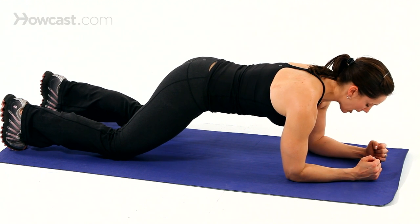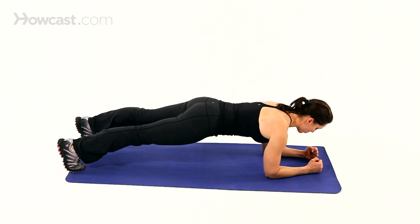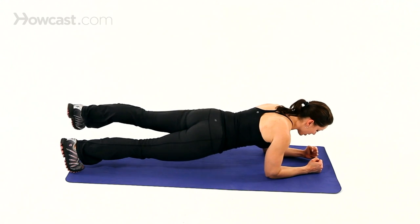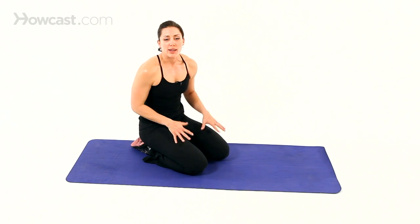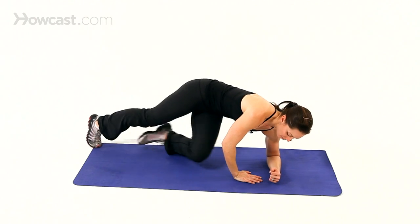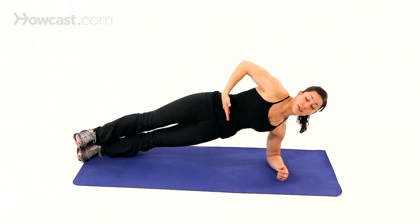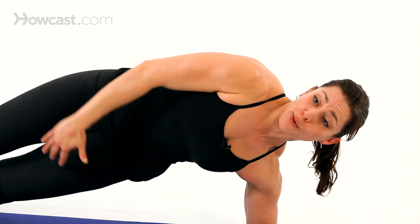If you wanted to make it harder, the next progression would be just one knee up, and the last progression would be full plank, or even raising one leg — as long as you can do it without changing the position of your pelvis. Great ways to engage your core and the lower stomach. You can even take that plank into a side position, still keeping in mind the pulling in of the TVA, the transverse abdominis.